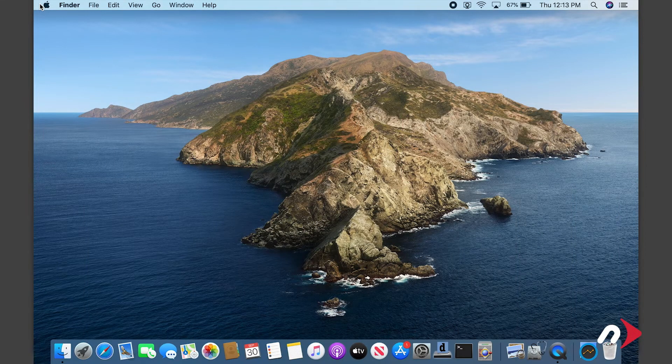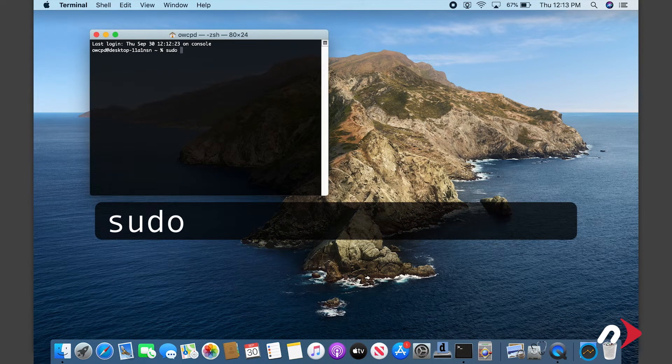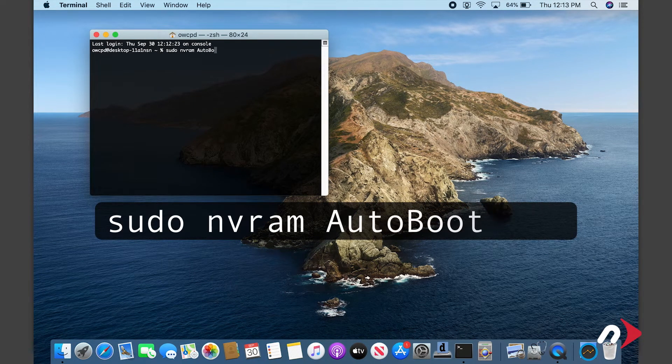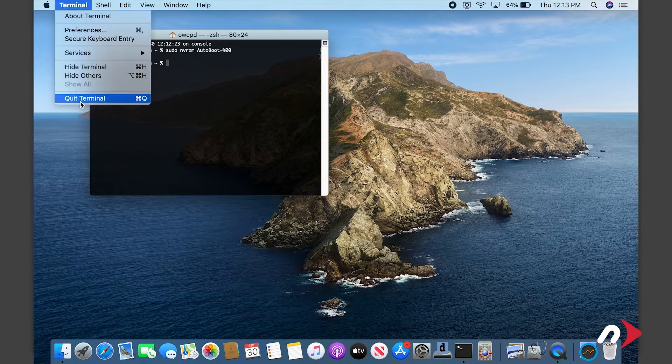Before we go opening up the MacBook Pro we first want to temporarily disable the auto boot function. We'll re-enable it later when we're done. To do this launch Terminal and enter: sudo nvram AutoBoot=%00 then hit return. You'll be asked for your password. Go ahead and type that in. Note that your cursor won't move as you type in the password. Once you've entered that command you can now shut the MacBook Pro down and close it.